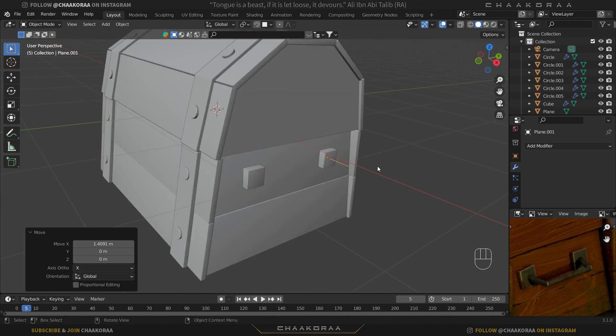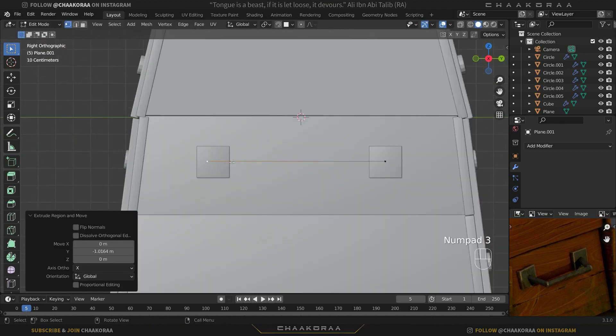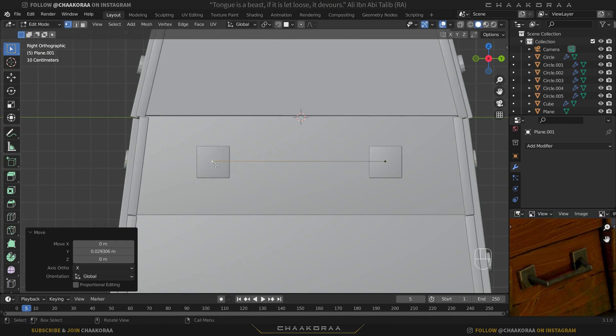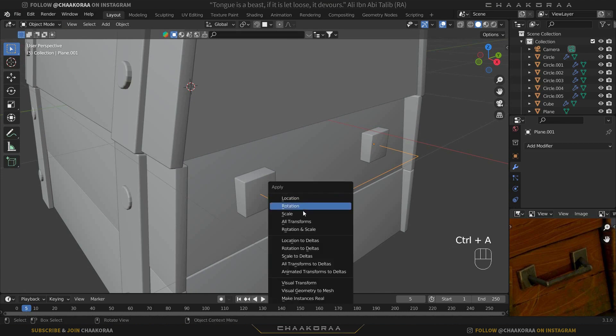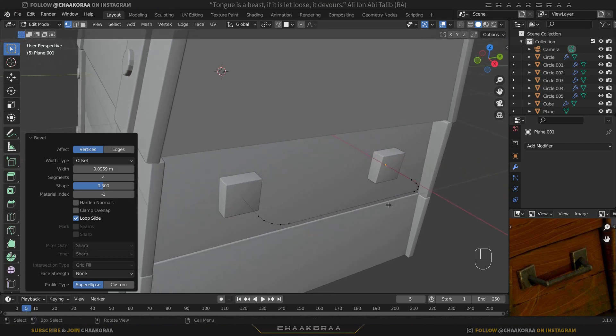Hold Alt+C to go to solid view, Tab into edit mode, select this edge, and extrude it on the Y axis. Press 3 to see it from the side, grab on the Y axis, and move it to the middle of this cube. Extrude it back on the X axis. Tab to object mode, apply the scale with Ctrl+A then Scale, come back to edit mode, select these vertices, and with Ctrl+Shift+B bevel these edges — about four vertices.